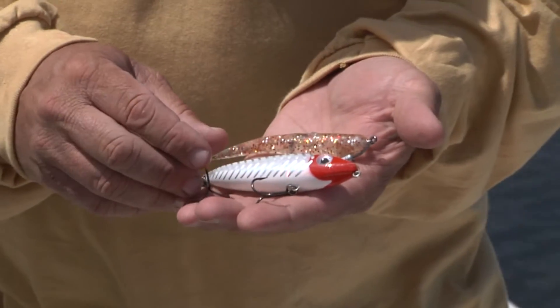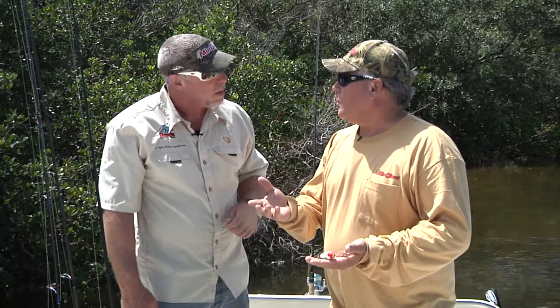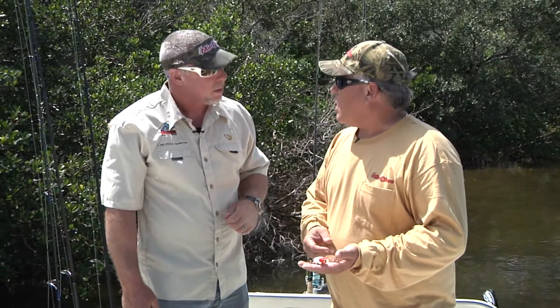I started off with this topwater — it's the new Pro Dog that we have. I really like throwing topwater baits, and we managed to catch some nice trout on it this morning.